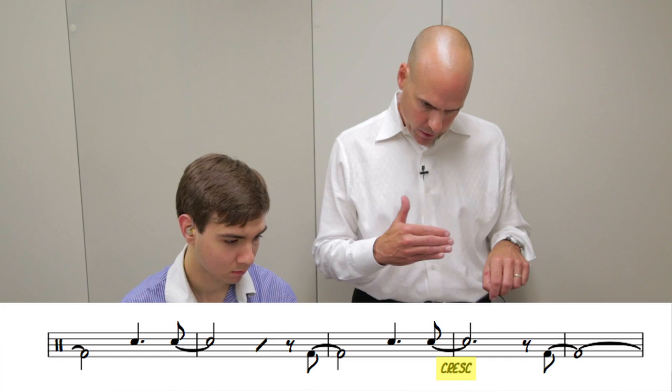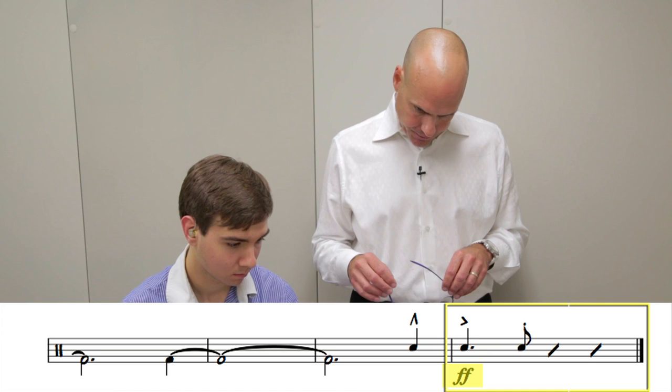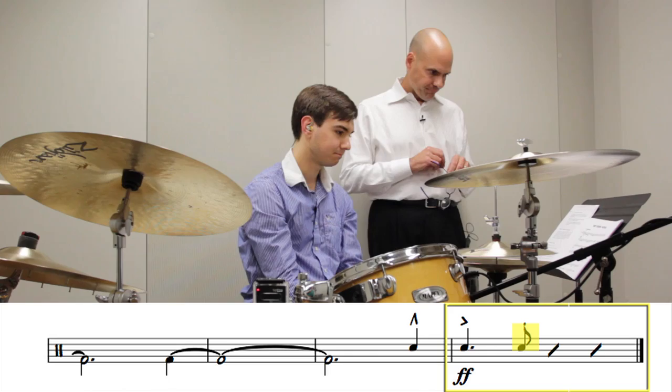We crescendo until the very last measure, which is a fortissimo ensemble figure — a dotted quarter note accented, followed by an eighth note with a staccato marking.